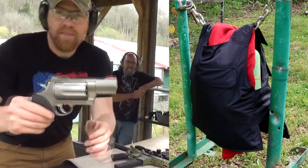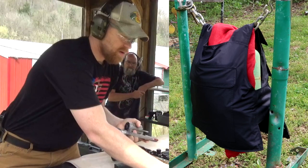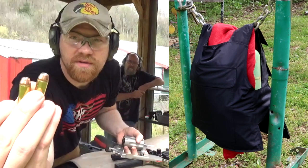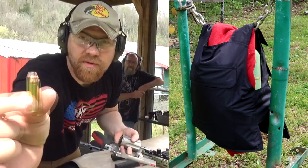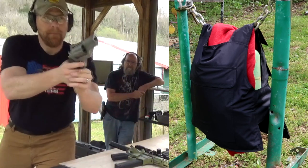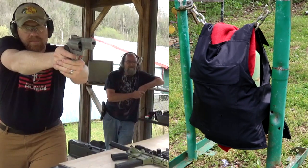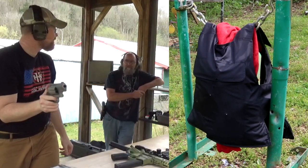Next we've got my Taurus Raging Judge Magnum. This thing shoots 410, 45 Colt, and 454 Casull. First I'm going to shoot a 410 slug, then two 45 Colt 250-grainers, and then two 454 Casull 250-grainers. Let's see how this works out. Oh yeah, that's a handful — that's got some pop, big fireball!